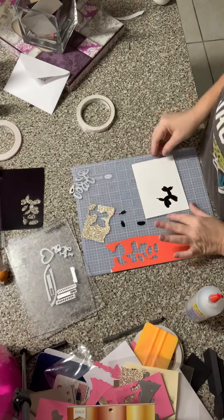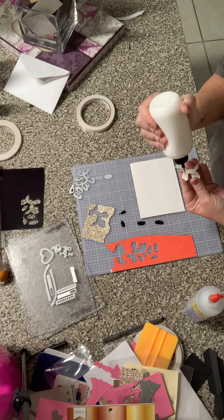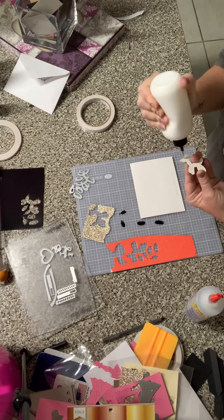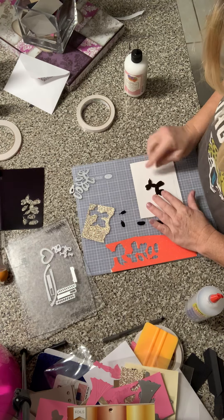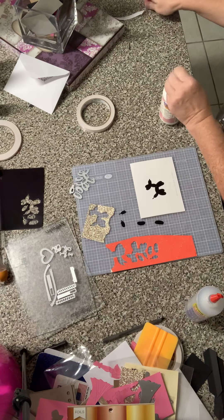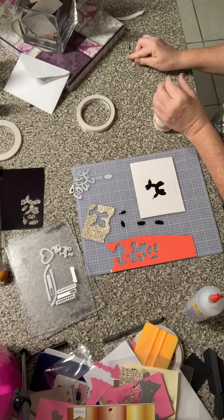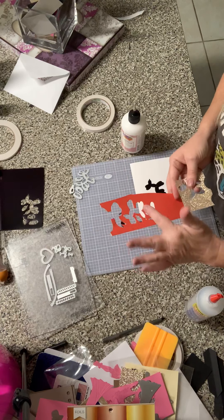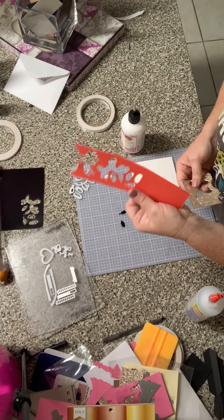I ran him through twice on my die cutting machine — you do need a die cutting machine for any of these dies. I like the three-dimensional look, so I'm going to show you how I do this, because I didn't cut out these extra pieces, which are like a rainbow, a bone, and 'I love you.' I'll put a link in below.